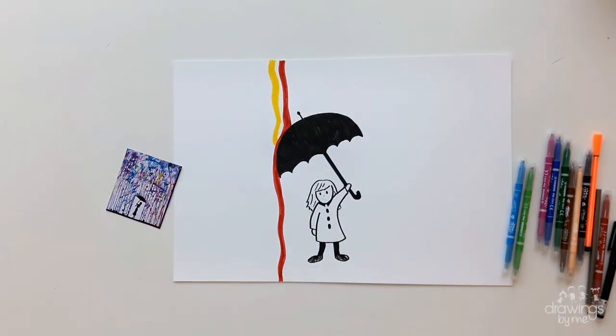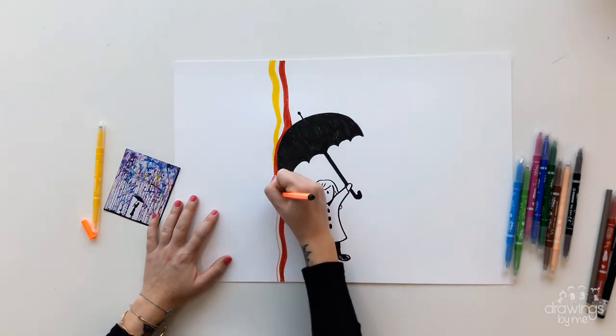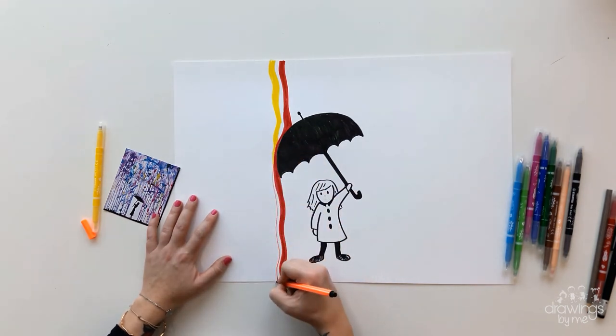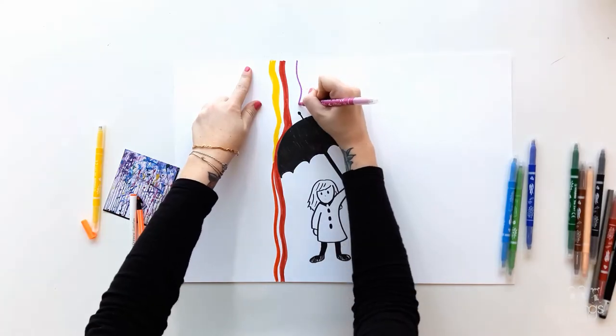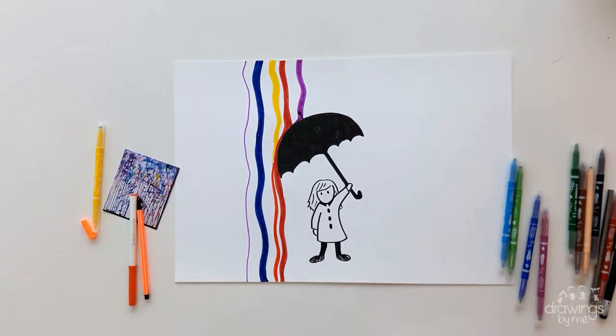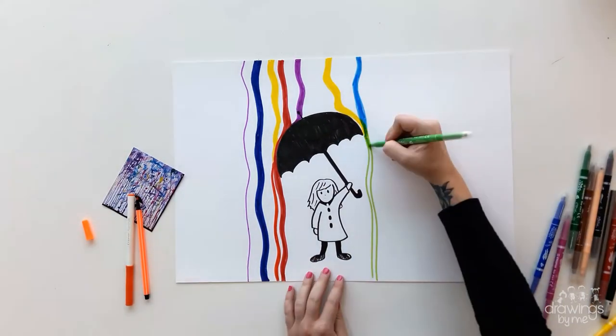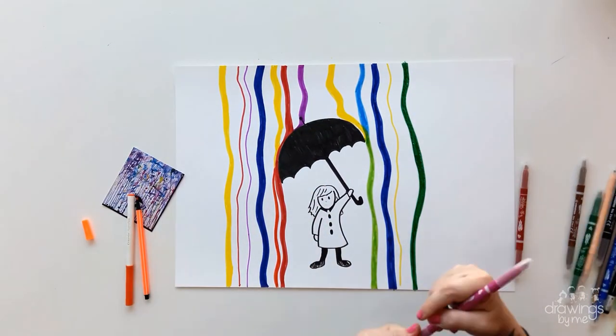If you have two colours next to each other that mix, add the colour that it makes next to it. For example, I have red and yellow rain stripes running down, so I mixed them together to make orange, and it looked like the water had mixed together. Not all of your colours will mix, but like I have done here, my yellow and blue makes green, and then all the other colours running down stay the same colour.